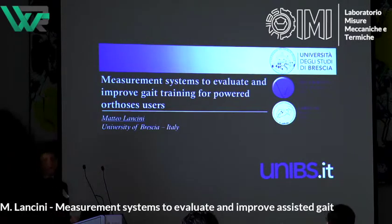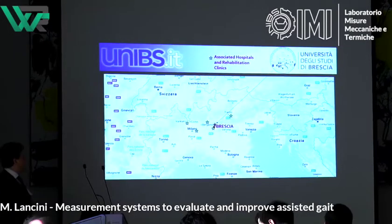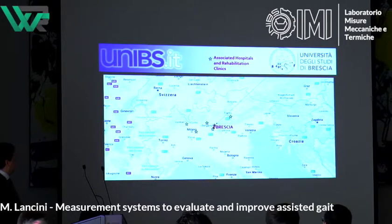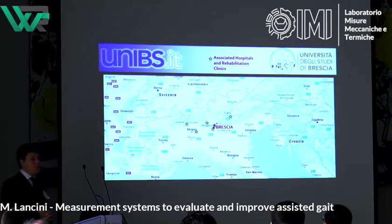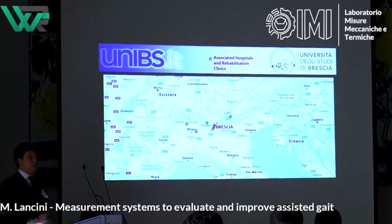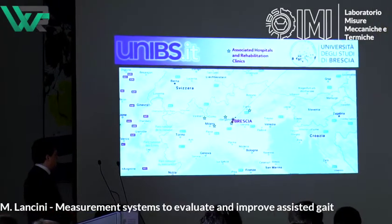I'll try to be as quick as possible to avoid delaying the lunch. First of all, I would like you to know where we are — we're in Brescia, which is the midpoint between Milan and Venice. Our university has a strong engineering background and we work in collaboration with a lot of rehabilitation clinics in the region that do have robotic rehabilitation systems.